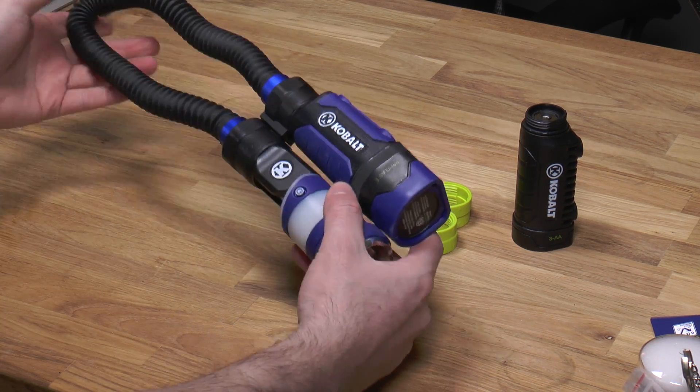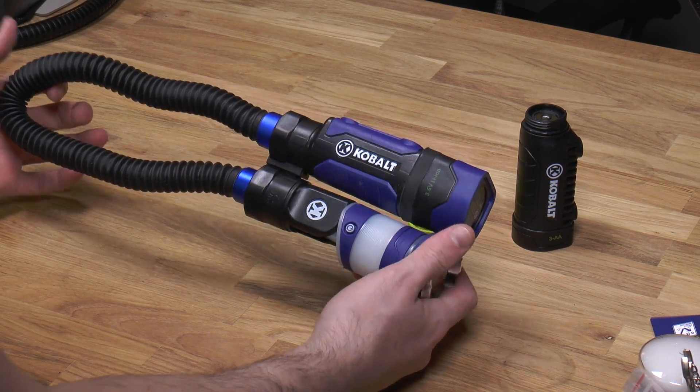Hi guys. Today we are going to review the new Cobalt Hypercoil LED Worklight.